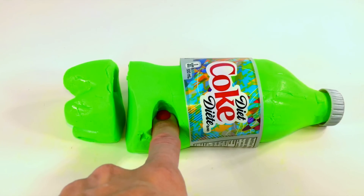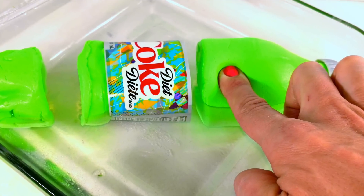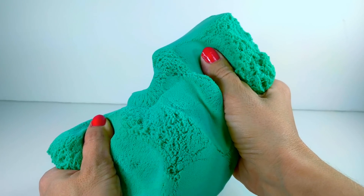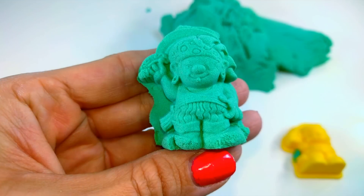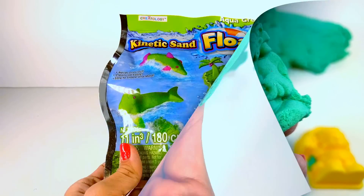Hey everyone, thanks so much for coming to watch this video. I'm gonna show you this cool kinetic sand that floats. Have you guys ever seen this before? It is kinetic sand that floats, and the second half of my video is gonna be a different brand of kinetic sand called Mad Matter. Have you guys ever heard of this stuff? I actually find it quite a bit softer so I'm excited to show it to you.